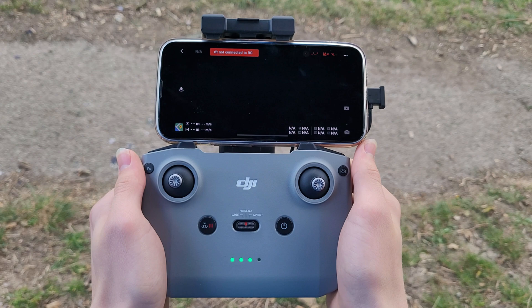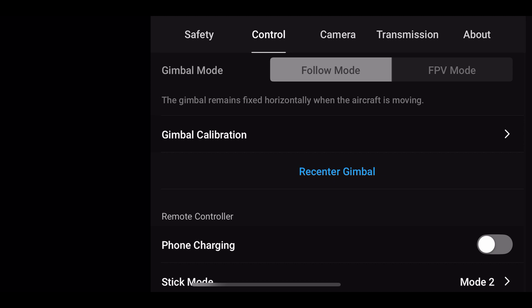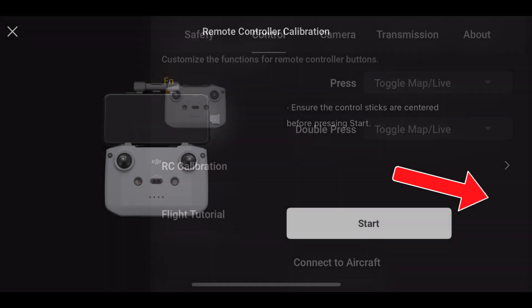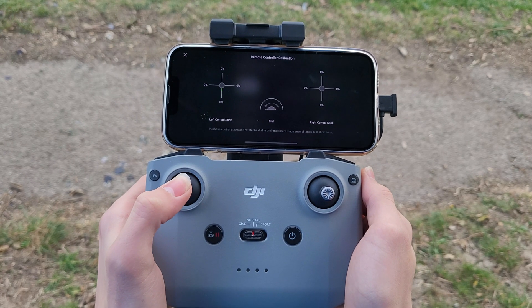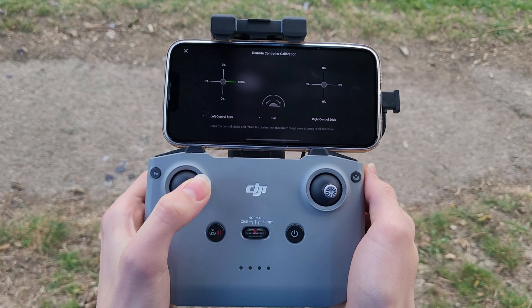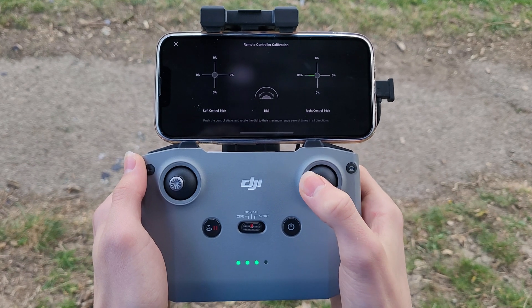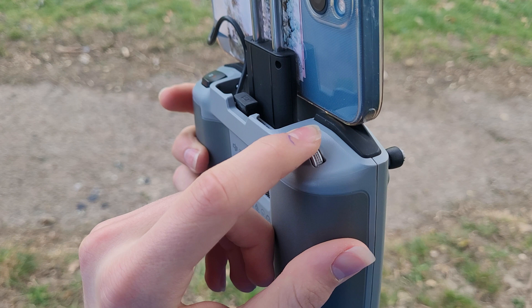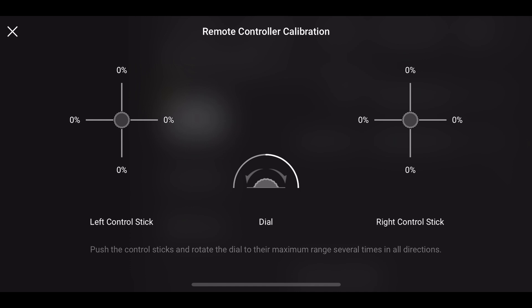To calibrate the RC, make sure both control sticks are screwed in properly and then head on over to the control tab in the settings. Near to the bottom of the tab, you'll see the option to calibrate the RC. Press on the arrow next to it and then press on the start button. The system will then prompt you to move the control sticks to the maximum in all four directions. Do this a few times for both control sticks and then turn the dial at the back of the controller to each side, once again to the maximum. If everything went as expected, you'll then get a message telling you that the calibration was successful.